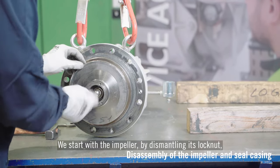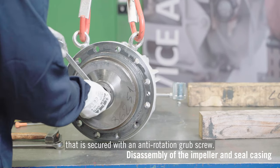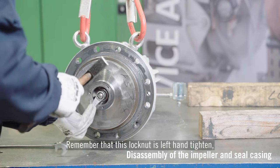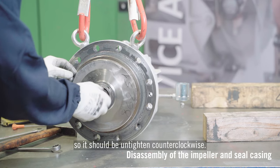We start with the impeller by dismantling its lock nut, which is secured with an anti-rotation grub screw. After loosening the grub screw, we are able to loosen the lock nut. Remember that this lock nut is left-hand tightened, so it should be untightened counter-clockwise.